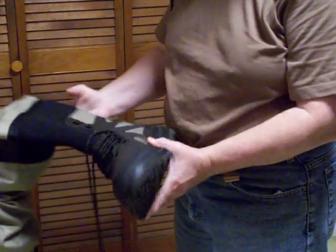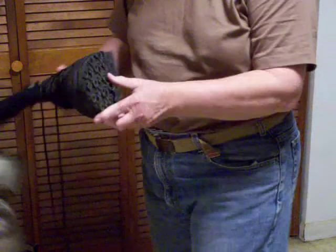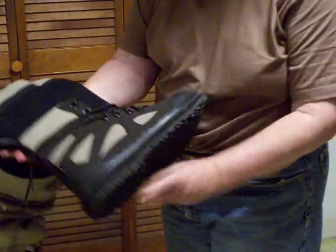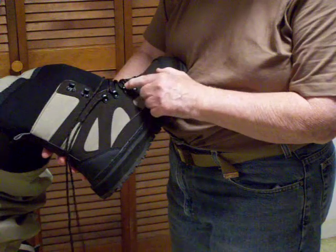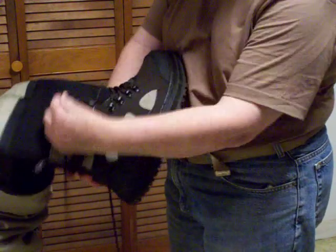I'm not sure if these are for hunting or for fishing — I guess you could use them for either one. It has a nice tread on there, and you can see the boot has four eyelets and two hooks.